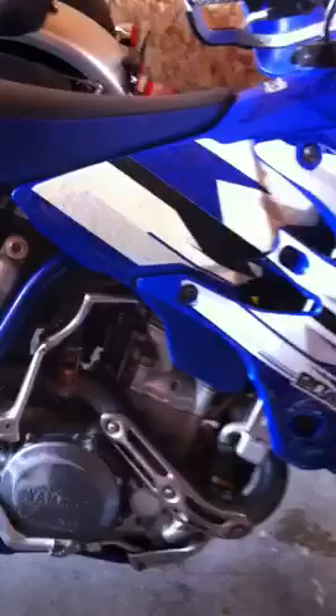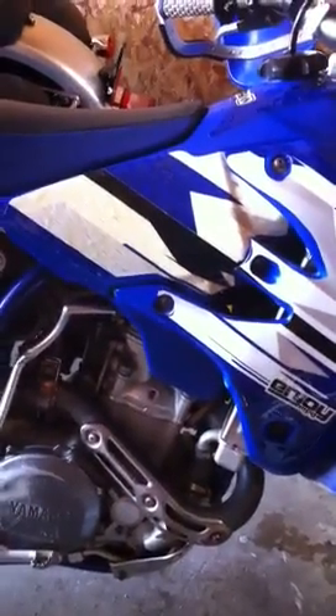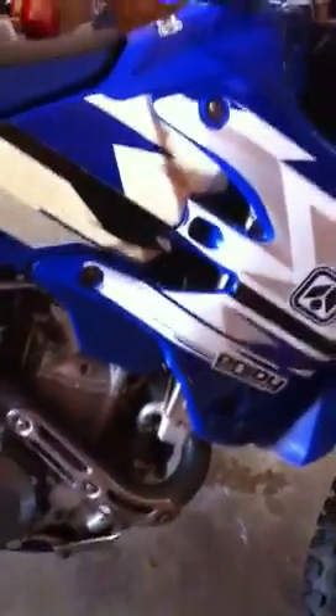Sometimes it'll go ahead and start even despite the noise, other times it won't. Hoping somebody can tell me whether this is the solenoid, starter motor, whatnot — so you'll just have to listen.